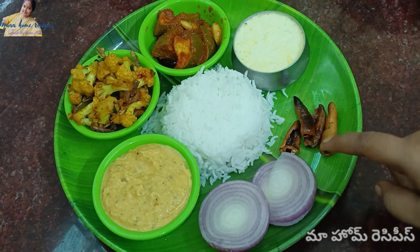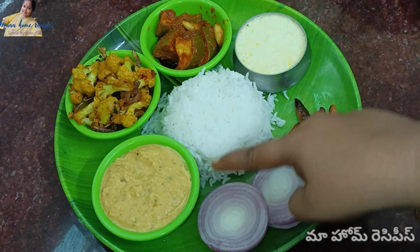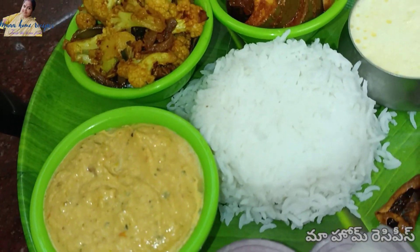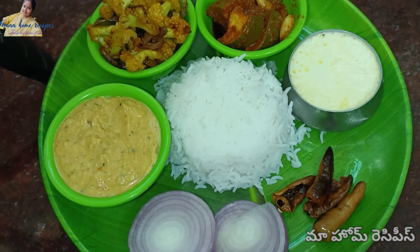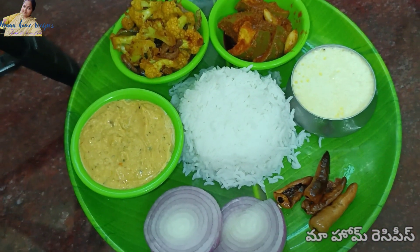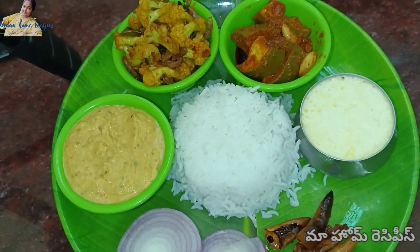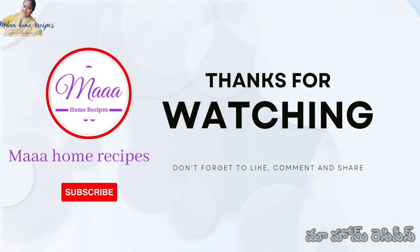I'm going to make it very colorful. Fill it out in the bowl. Please like this video and try it. Leave a comment if you like this. Subscribe to my channel, activate notifications, and share with friends and family. Thank you for watching.